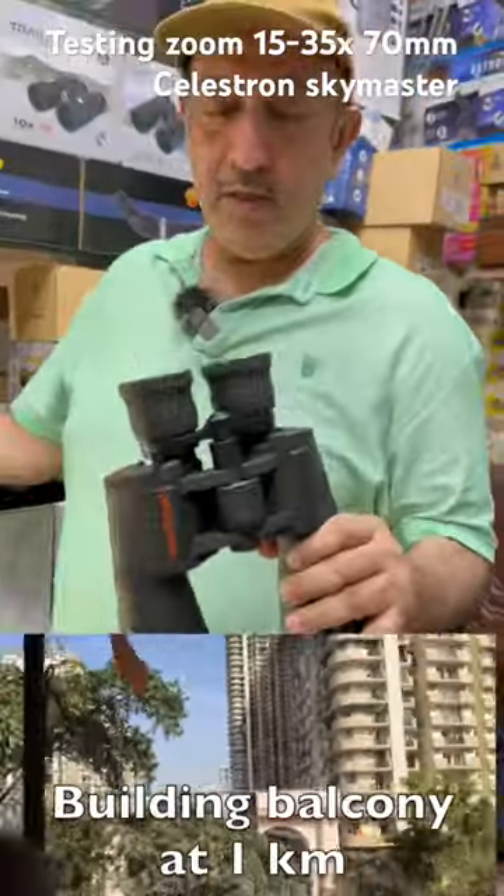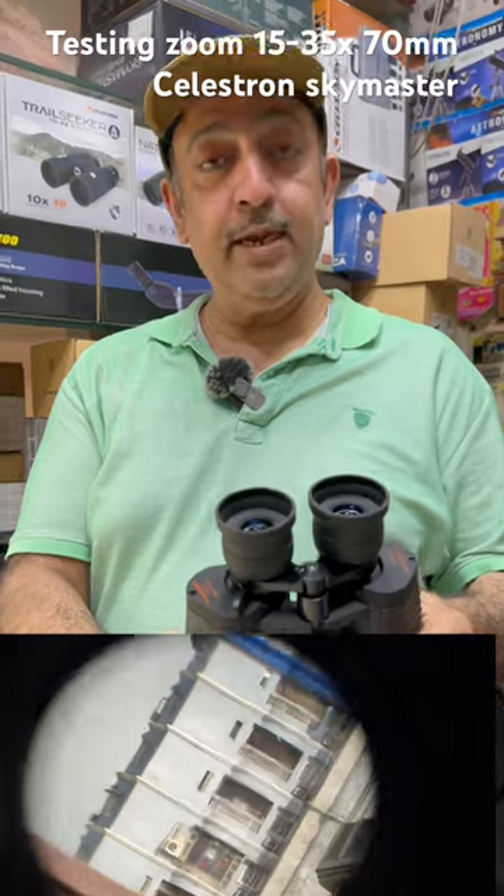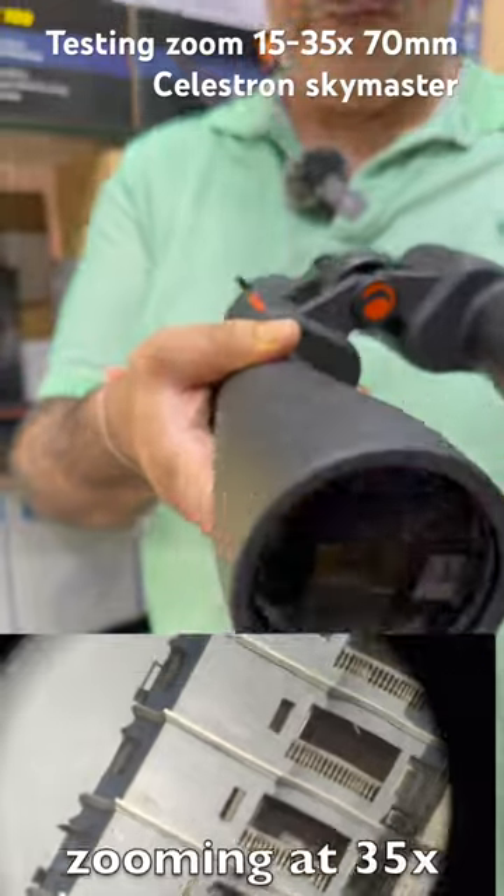I removed these dust caps. The good thing is that it has about 18-20mm high eye relief, which is suitable for people who wear specs. It has multi-coated lenses and a BAK-4 prism.